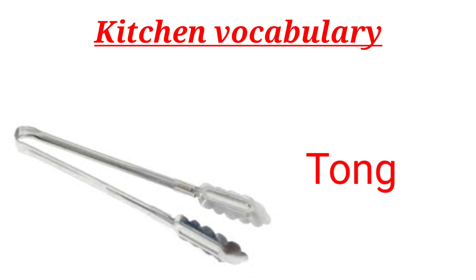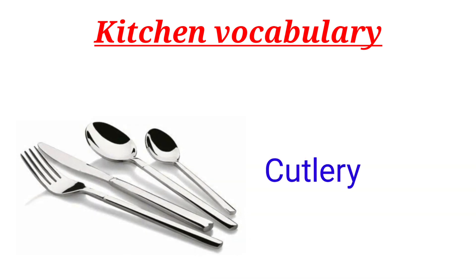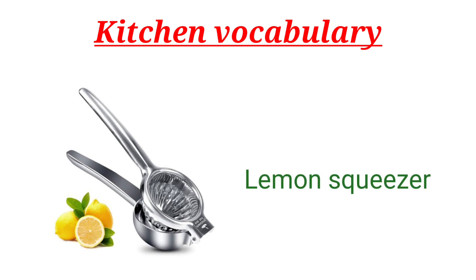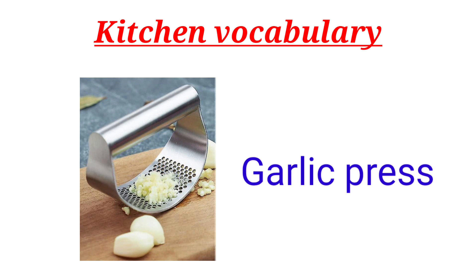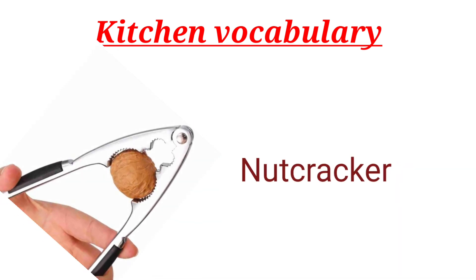Knife. Tongue Cutlery. Fork. Lemon Squeezer. Garlic Press. Nut Cracker.